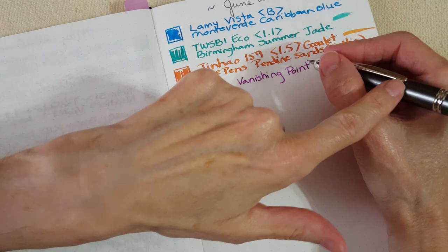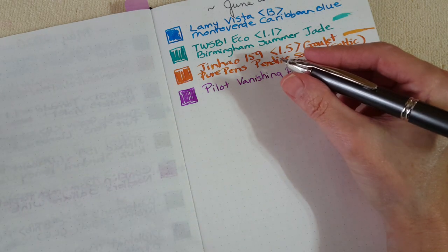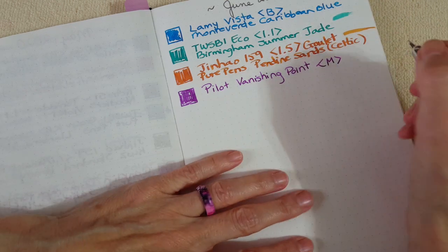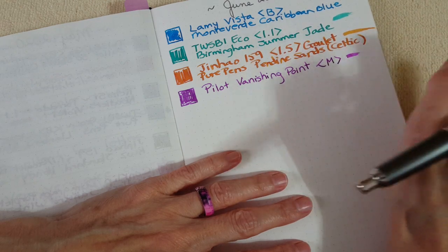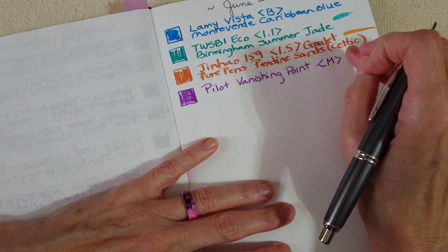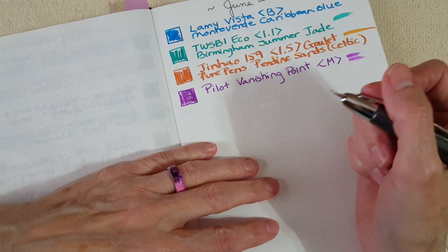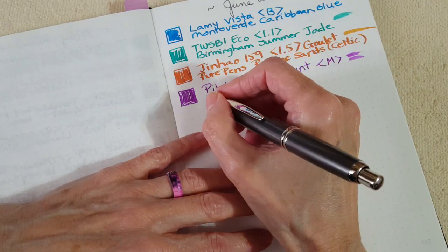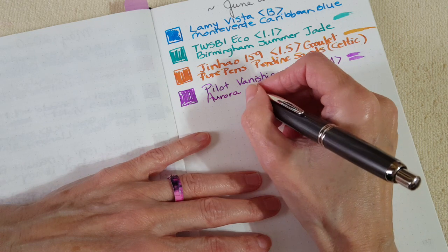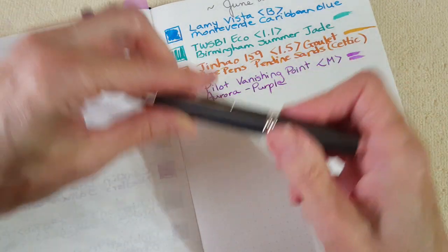I did make a mess filling it because I left the converter in and didn't have an empty cartridge. Those of you who know about the converters — it doesn't seem to work well, you have to use an ink syringe. I was in a hurry and got ink everywhere, but at least it was purple, my favorite color. It's a nice wet writer right now compared to what it has been, though it is a medium nib — I might want a broad on it.